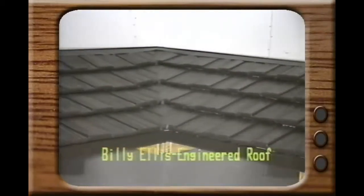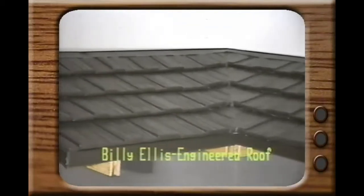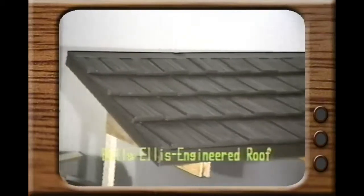The other roof has the Billy Ellis design. Notice the mitered valley, which assures water tightness, and the special gable trim, which carries water off the top of the roof instead of from underneath. While the two roofs may look alike, there is no comparison.